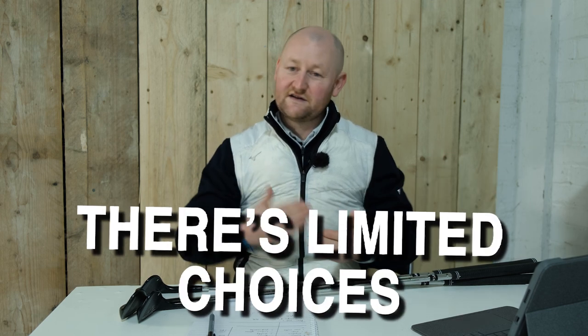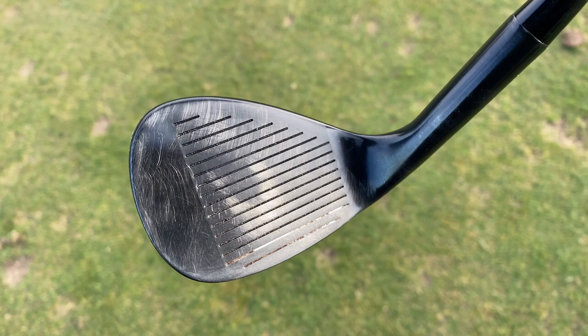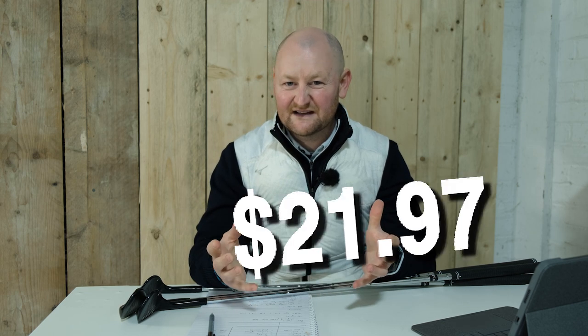The negative is that you only get what comes in the package: 52, 56, and 60, with only those bounce options. They're not custom-fittable. Another thing I noticed was the wear: I used the 56 for just 10 shots out of the bunker and the gunmetal finish started to come away very quickly. I've had my Mizuno wedge for three months and the sole is starting to go, but the face doesn't look as worn as this wedge did after just 10 shots. At roughly £12.50 per wedge, if it wears quickly it's not the end of the world — it's a negative but a positive in the same breath. I haven't spent hundreds of pounds on it, so I'm not expecting it to last forever.